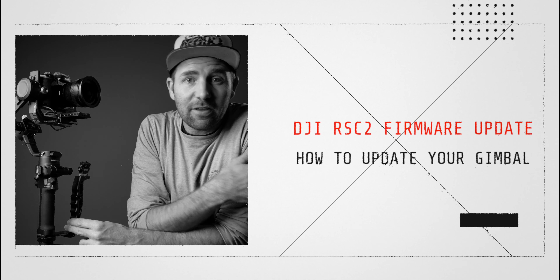Before we start, let's just check what firmware we are on. Press here, go into Advanced, down to Other, and then we find Firmware. There you can see the firmware version you are currently on.